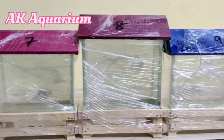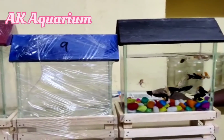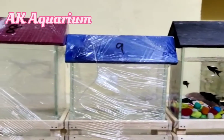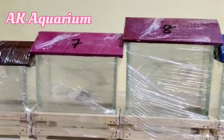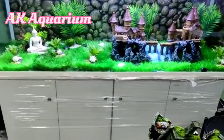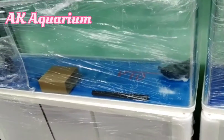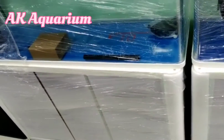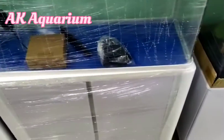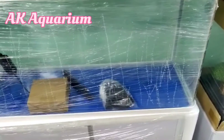First, you can clean the tank first. If you clean the tank, you can clean it with soap water. Use chemical items and clean the tank — it's very important for you to clean the tank. You can clean the tank a few times. Use the tank very dry.